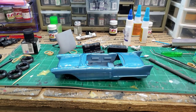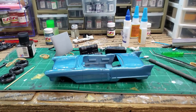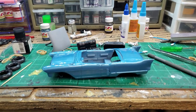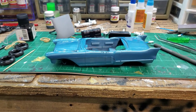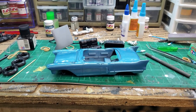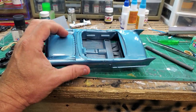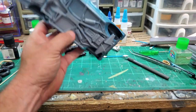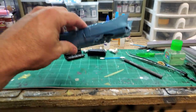Alright, here we go — got the blue paint on here, turned out great. It did kind of highlight some imperfections in the body that I didn't really see, but I won't point all those out to you. Paint turned out great. As always, MCW paint lays down very nice.